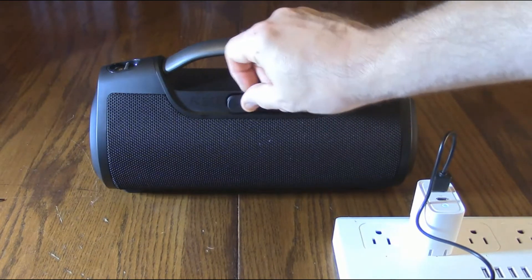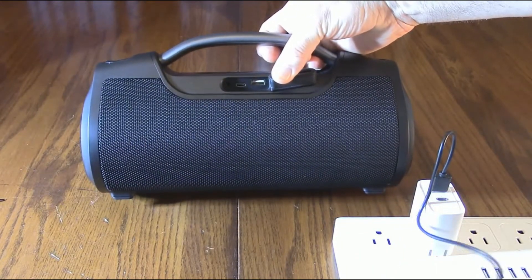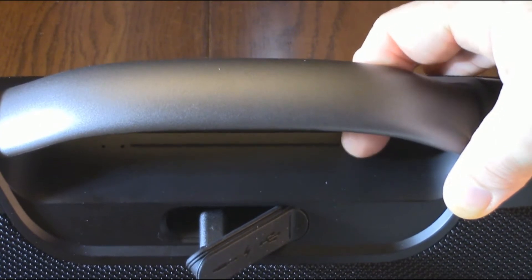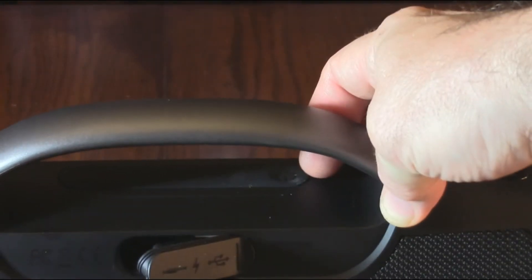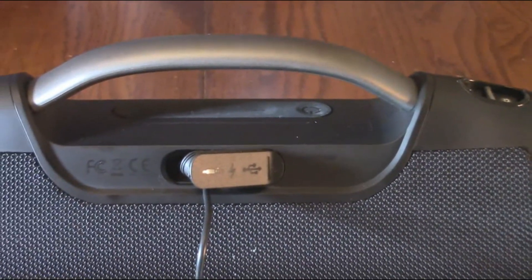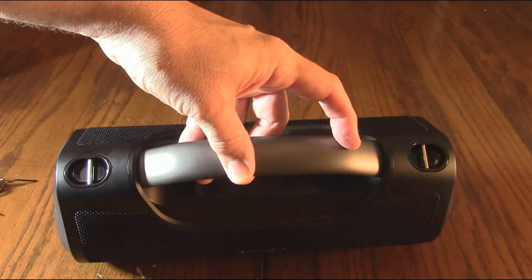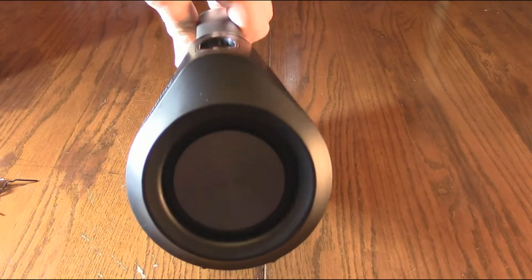I'm going to show you this port right here — it has a really nice silicone seal. Make sure you close that to keep it waterproof. I'm taking the included USB-A to USB-C cable and plugging it in to charge. On the top of the unit by the handle there's a red LED indicator — it's solid red while charging and will extinguish when fully charged. You'll also get an audible prompt when battery drops below 10%. The unit also has stainless steel pins on top for attaching additional straps.